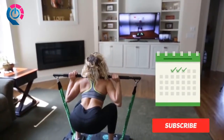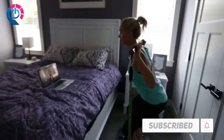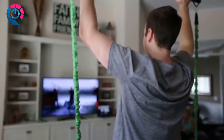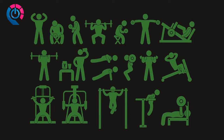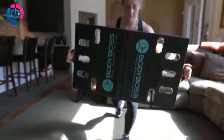We wanted a product where you'd be able to exercise more often and consistently — something compact that could do it all with no restrictions. This equipment is something that anyone could use no matter their fitness level, a product that takes all these concepts from the gym and combines them into one solution, bringing the gym to you.